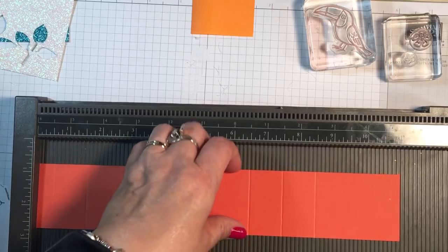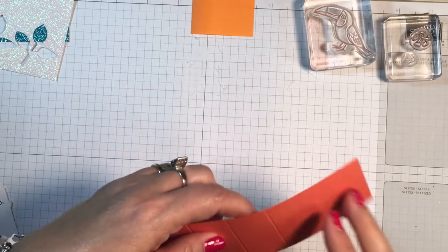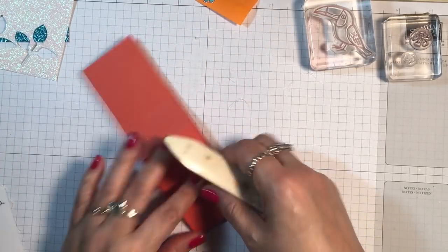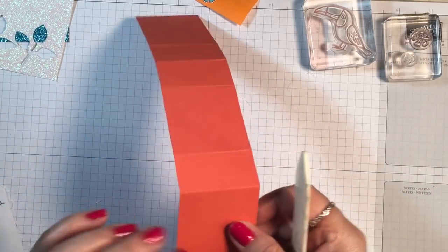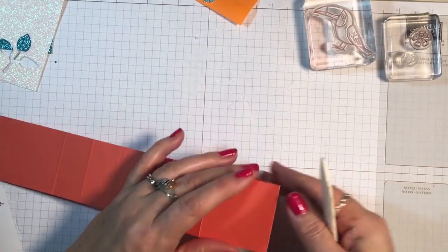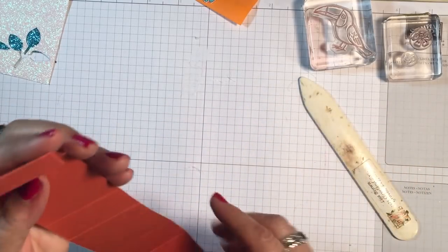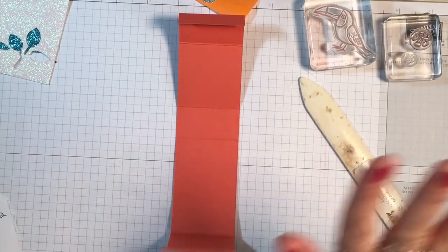We can put the Simply Scored away and I'm just going to burnish all those score lines with my bone folder. This is so cute — I had seen this online and I thought, oh my gosh, I have to try that. And when I saw the little characters on the pocket packs, I thought perfect. I have some other ones I bought that I'll be showing probably next week on my blog, same style, same project, but different embellishments.